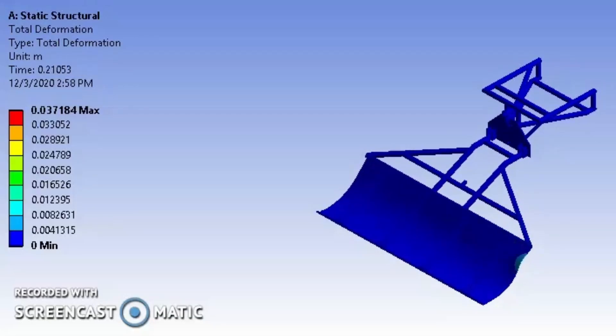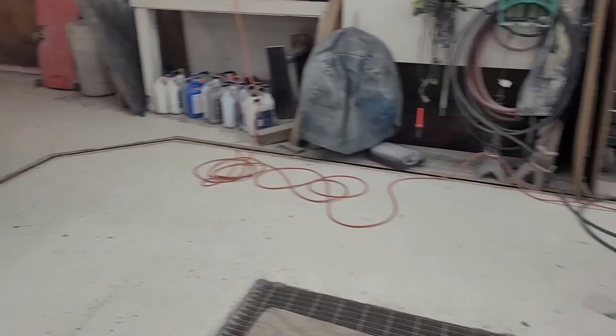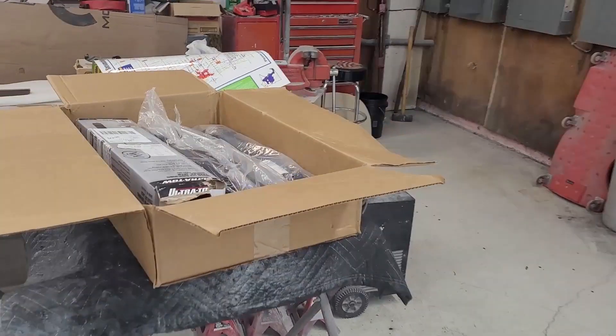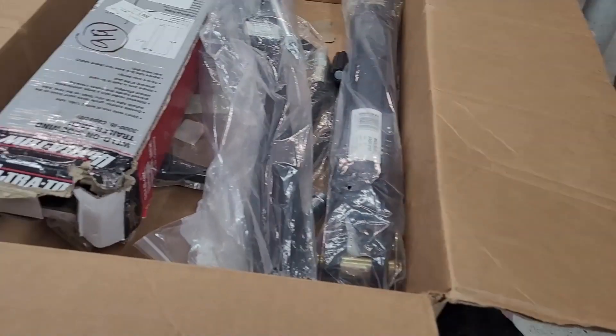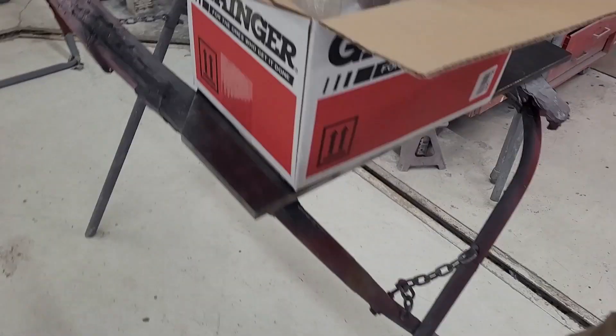After the strength of the machine was verified, assembly could start. Parts were cut, grinded, and drilled, either in the NDSU shop or by metal suppliers we worked with. Once the pieces were manufactured, the assembly process could start. With the help of the snowmobile club, we were able to begin the assembly at Progressive Auto Refinisher Shop.